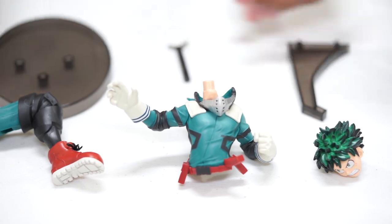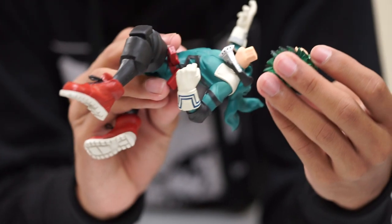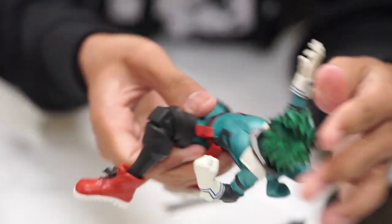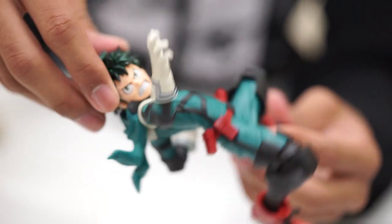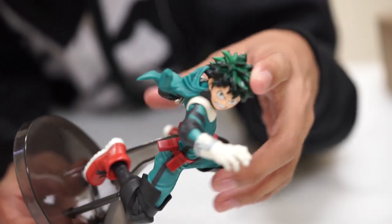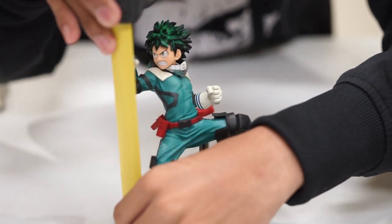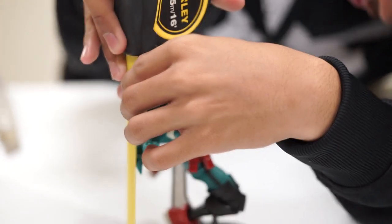So let's assemble. I love this one. Look at the pose, the design. The pose is very dynamic. I love the colors. This one stands about six and a half inches.